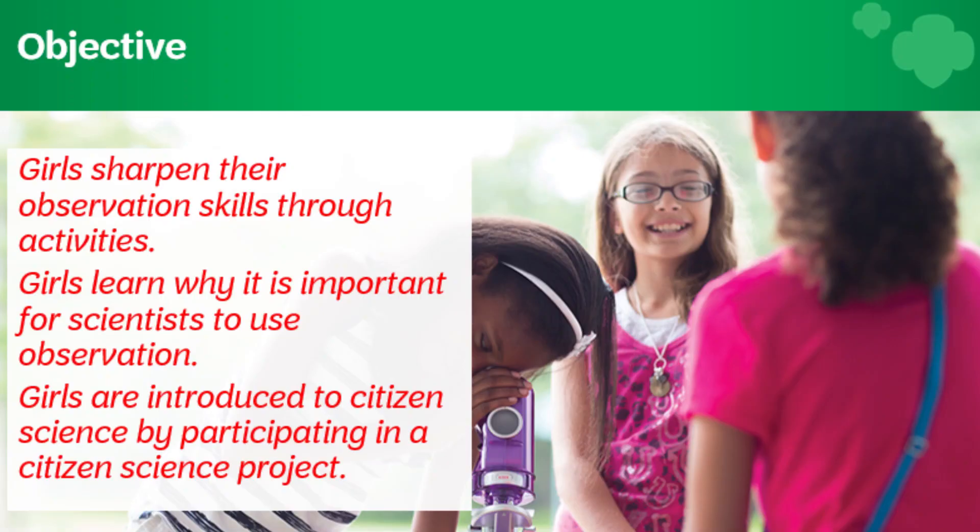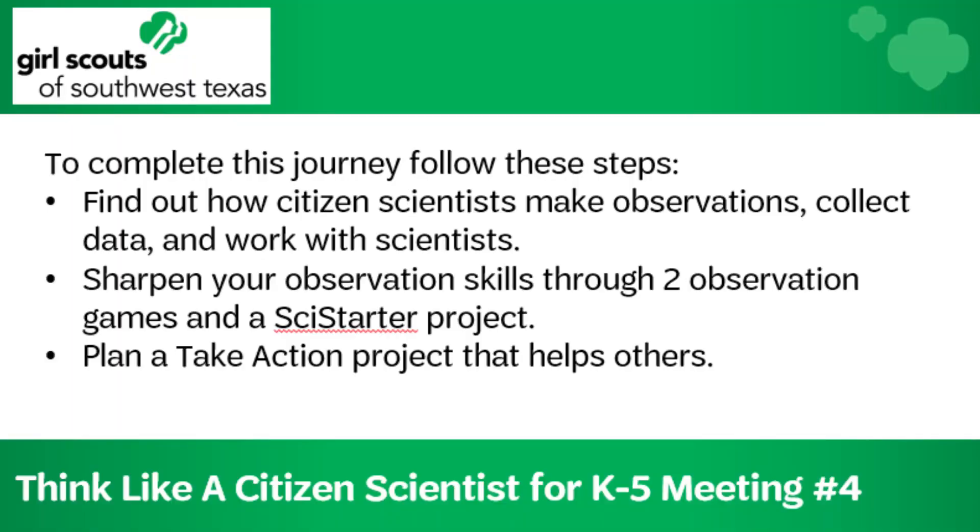The objective of this journey is to sharpen girls' observation skills through fun activities, explain why it is important for scientists to use observation, and for girls to be introduced to citizen science by participating in a citizen science project. To complete this journey, find out how citizen scientists make observations, collect data, and work with scientists; sharpen your observation skills through two observation games in a science starter project; and plan a take action project that helps others. The curriculum can be found on the volunteer toolkit, known as the VTK. We're working on virtual troop options for older girls and will provide some soon.